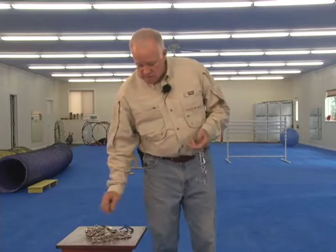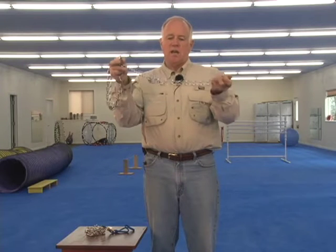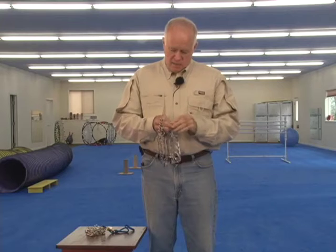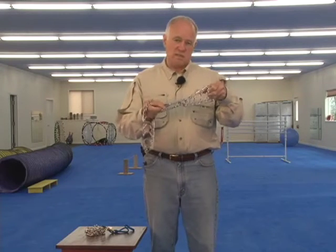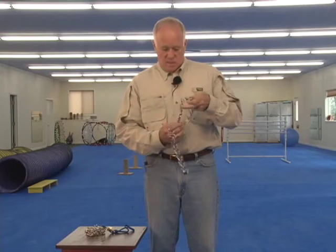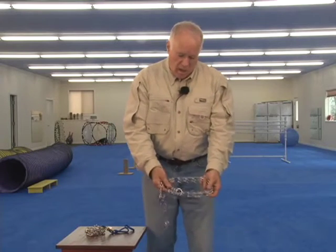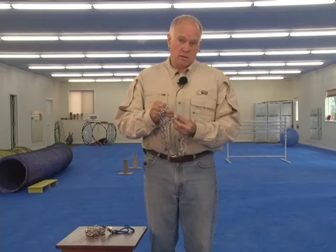Back to these quick-release collars. There are two major different styles. One of them, to get it to quick-release, you simply pinch this and it comes apart. The problem is — and it happens all the time — it takes next to no pressure to release the dog. I know of a case where a dog was being aggressive to other dogs, and rather than just hold the dog back on the leash, the handler reached down to grab his dog around the neck and the collar, which was a foolish thing to do to begin with, and then accidentally released the dog.